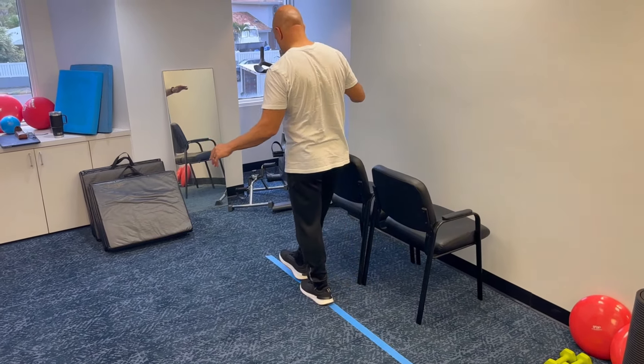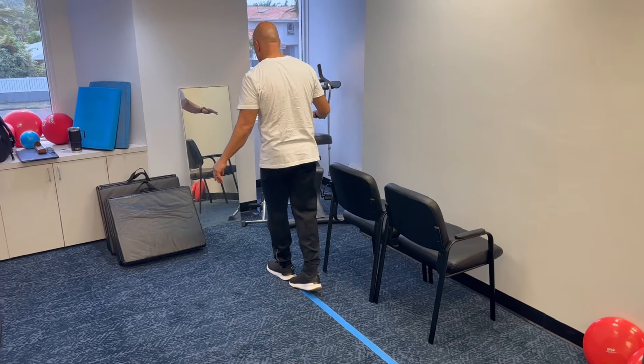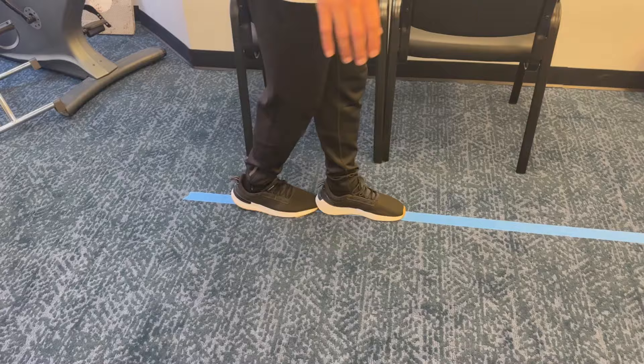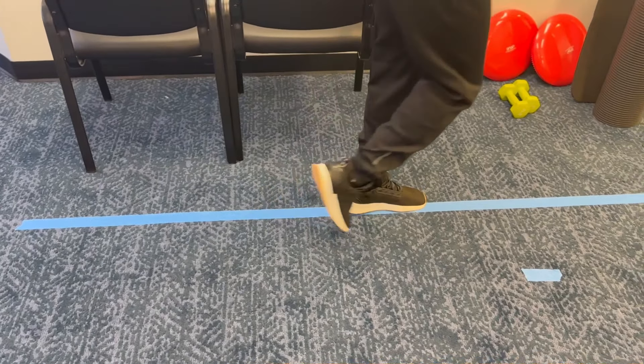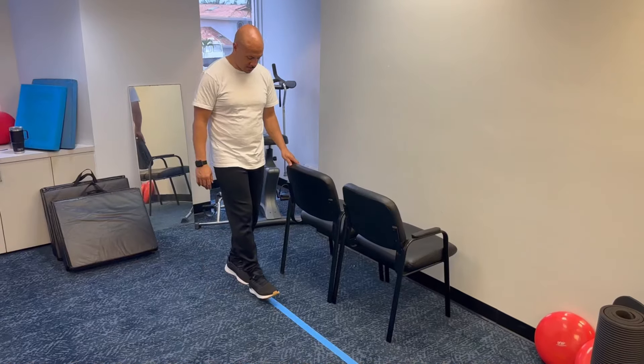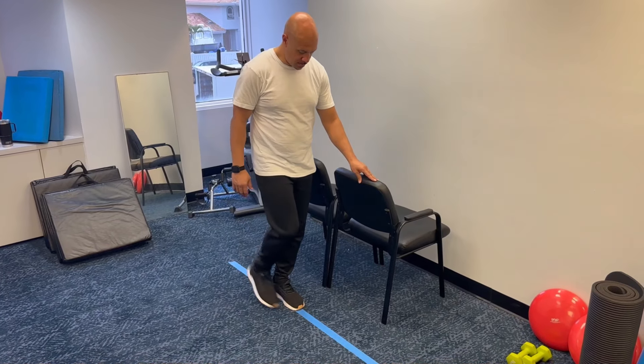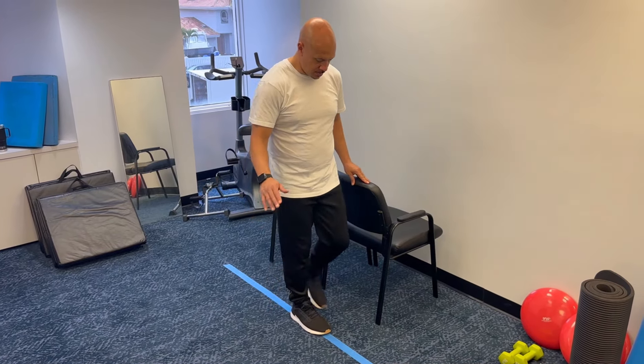You want to walk heel to toe two to three steps in one direction, then grab onto that object, turn around and walk two to three steps in the other direction. When you're walking heel to toe, you're actually putting one foot in front of the other with your heel touching your toe.